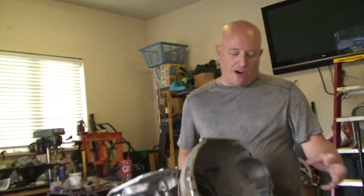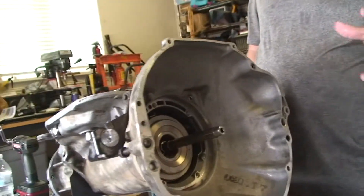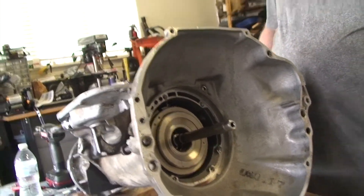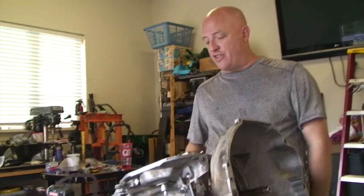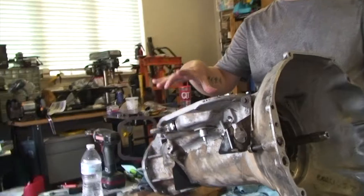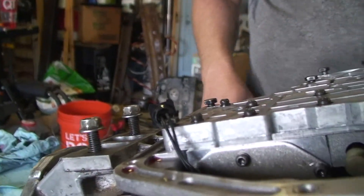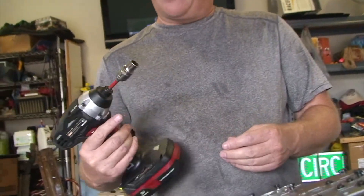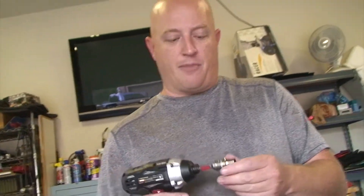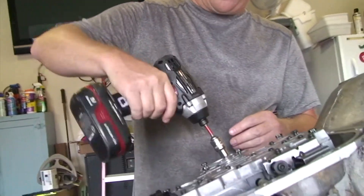I've already got the pump out, and maybe I'll film that later. We're going to take out the valve body, the drums, and basically everything other than the rear low servo band. First things first, we're going to take out the valve body. The manual says 5/16ths, but it's actually an 11mm, at least in my transmission.